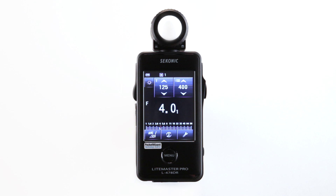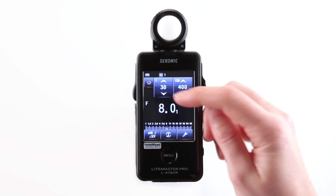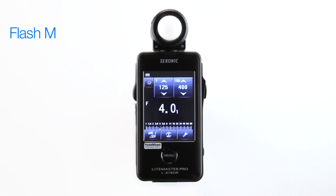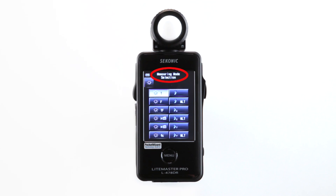Even after taking a measurement, any changes to the shutter speed or ISO settings will automatically change the measuring value in F-stops. What about flash measurements? Let's go back to the measuring mode selection screen. Here you'll notice several lightning bolt icons which represent flash metering modes. You can choose cordless, PC cords, or radio triggering mode.